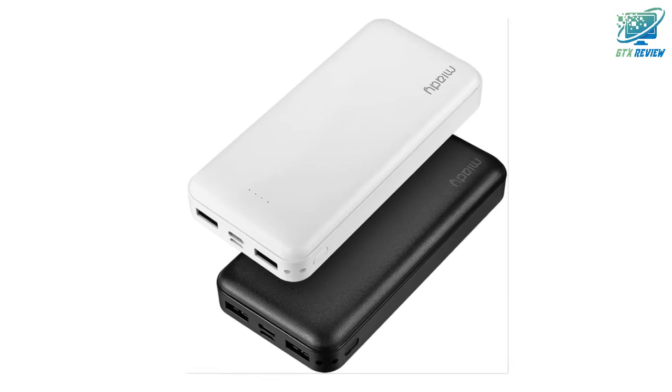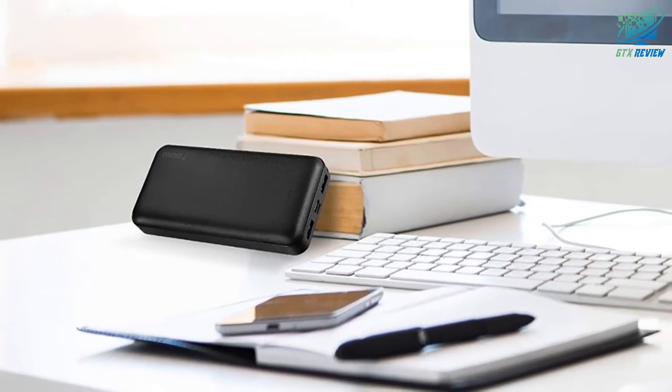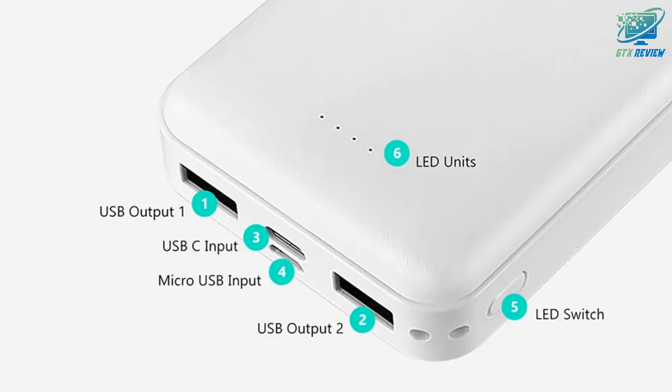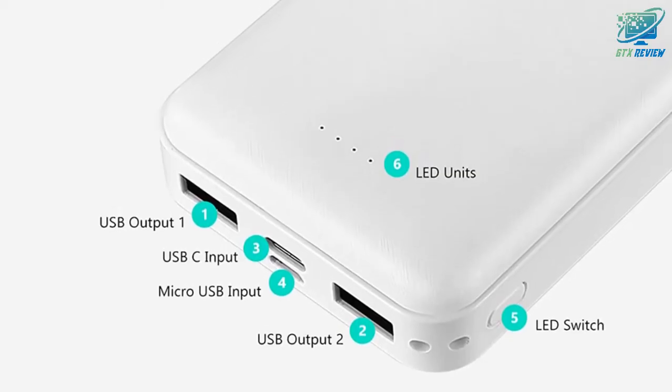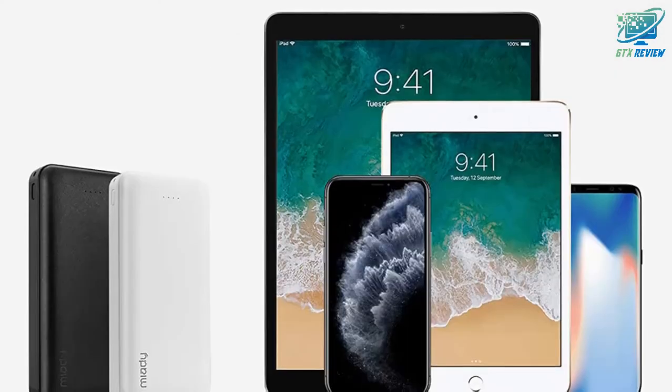These quality-certified chargers can be brought with you just about everywhere, even on an airplane, to plug in when necessary — keeping your device going when your battery icon starts to dip into the red. With CE, FCC, and RoHS certification, you can always trust them to power your daily routine.